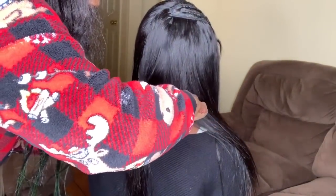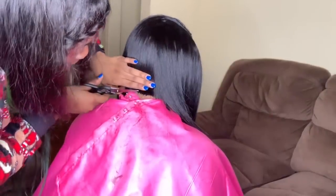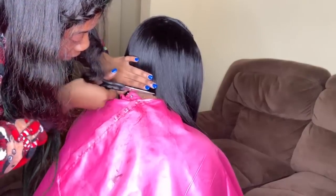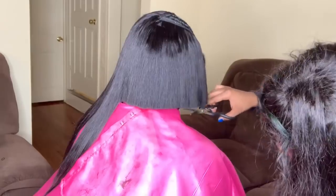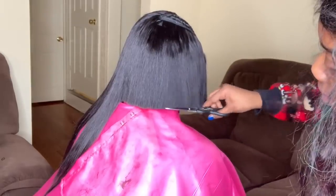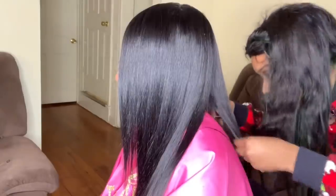Now it's time for the cutting process. For the cut I like to start in the back and make sure the client holds their head down so you can get all the hairs underneath that need to be cut. If you need a more detailed video on how to cut the hair using scissors, I will make a whole separate video based on how to cut a bob or a blunt cut in general, because in this video I really didn't go close up to show how I do it.